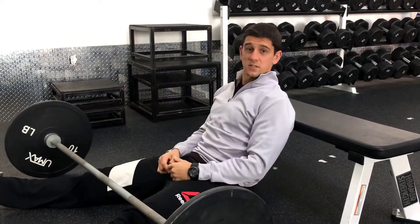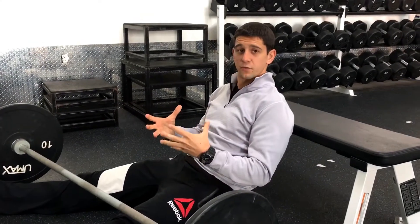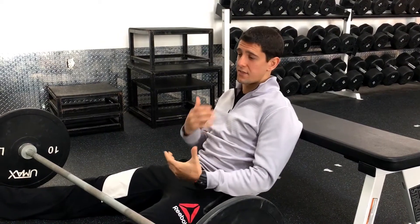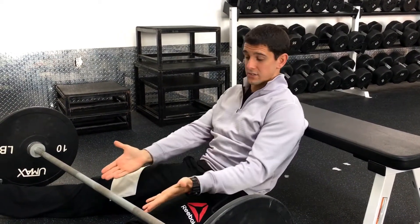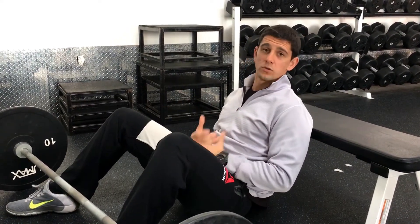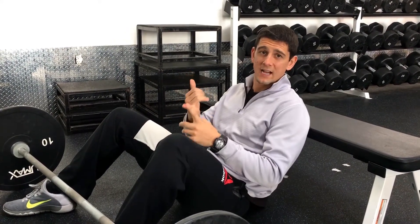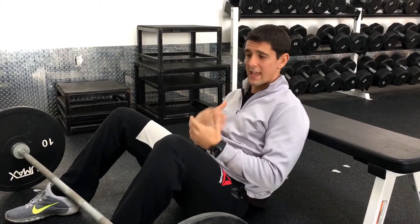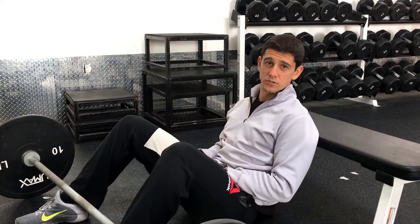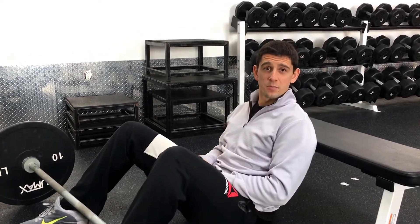I love the barbell glute bridge because it's one of my favorite exercises for really isolating and loading up the glutes. The glutes are a powerhouse for anything we're going to do in Jiu Jitsu. Obviously this looks really specific to bridging if you have somebody on top of you, but we use our glutes for everything — powerful takedowns, extending an arm bar, any kind of movement. The glutes really drive us; that's the powerhouse of your whole body. This is a great exercise we can load up heavy to build strength and size in the glutes — and as an extra bonus, it's a booty builder.